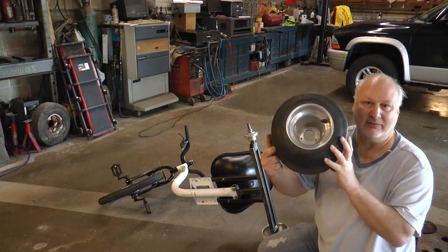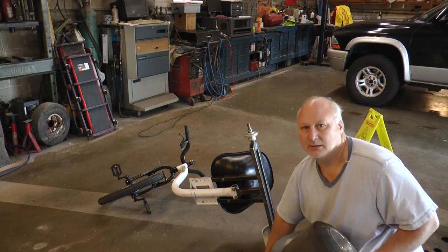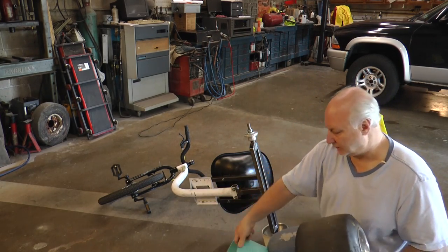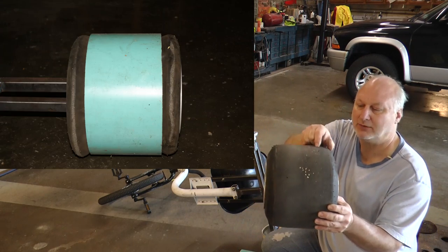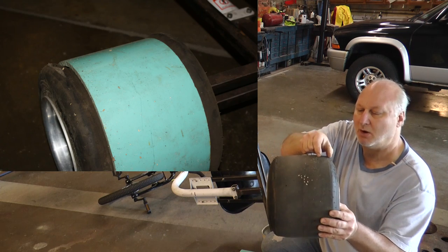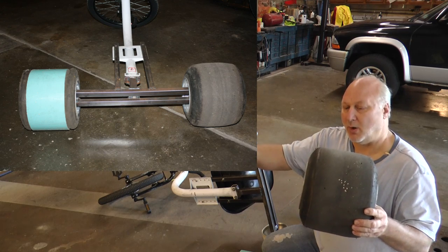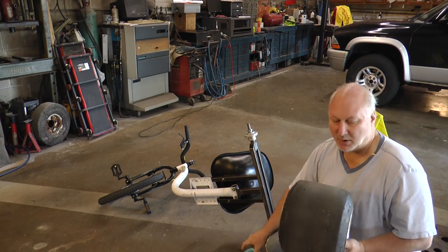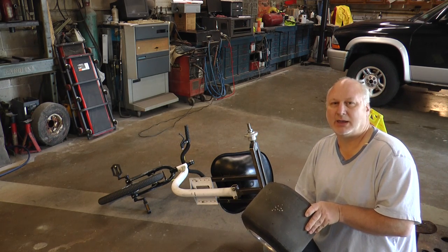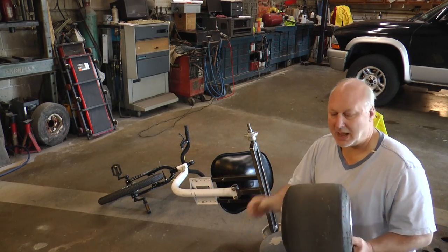I have the wheels, but the problem is these are 11 by 8 and 10 by 6. When you put the PVC over top, on the edges of the tire it balloons out above the PVC, and you're actually still running on the edge of the tire. So with this size tire you're either going to have to make the rim wider, or get a slightly smaller size — I believe it's 10 by 4.50 by 6 — that this will slip over without the tire ballooning on the outside.